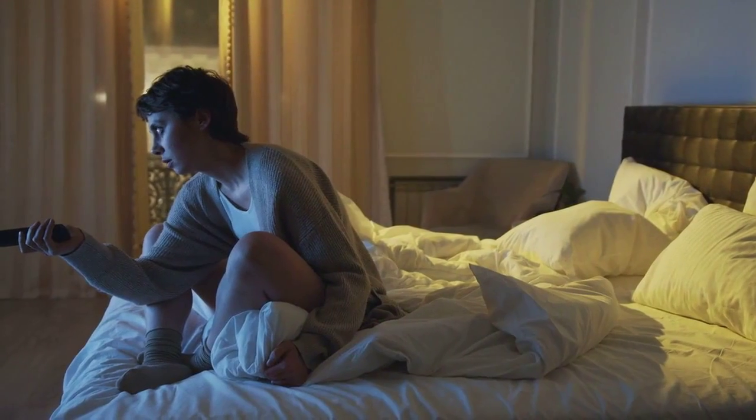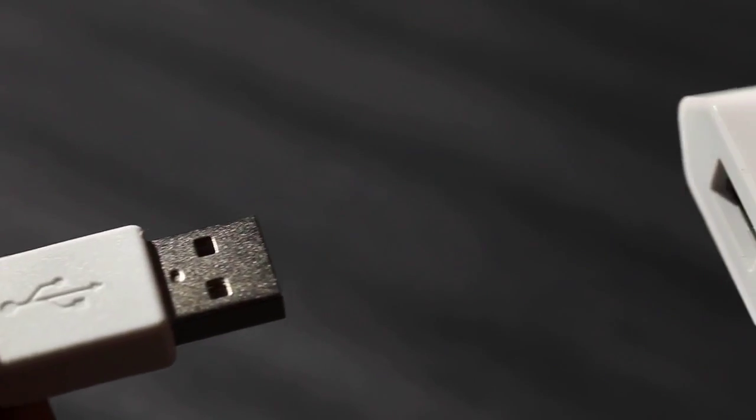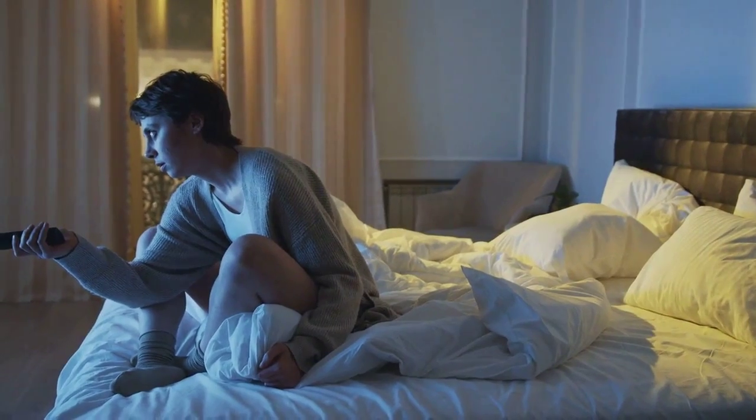Accessing USB content. With the USB drive connected, grab your Philips TV remote. Turn on the TV and press the source or input button to select the USB input option. It might be labeled as USB or external device.